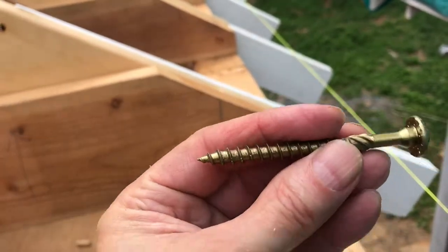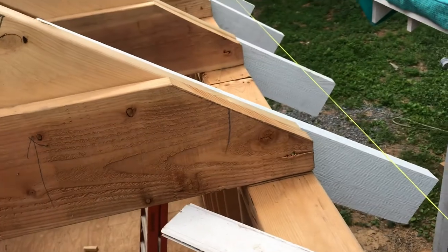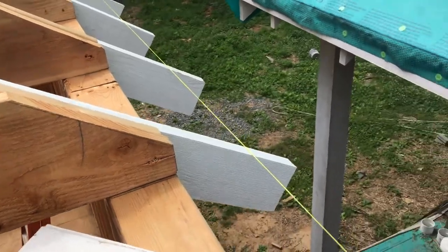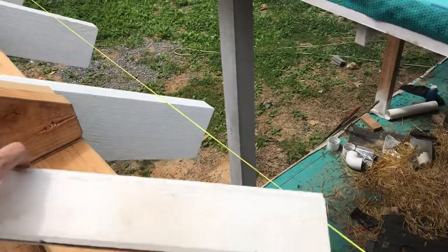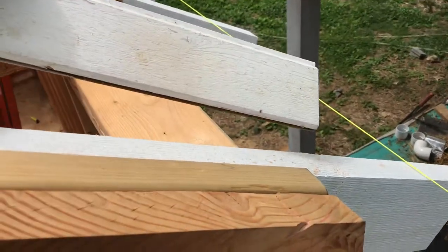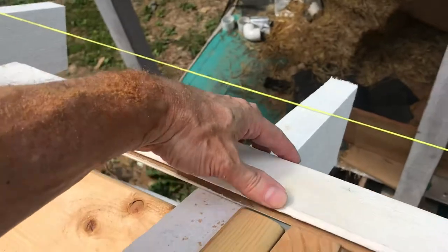I've got all these on both sides. When we're ready to sheathe the roof, these rafter tails will drop down a little bit below the common rafter. So before we sheathe the roof, we'll address that.